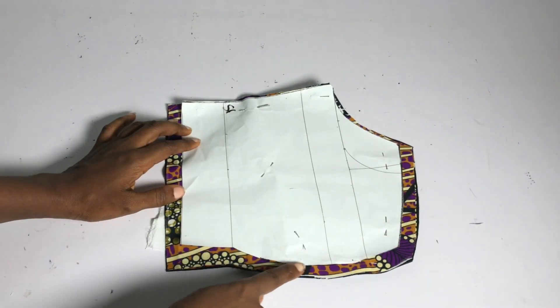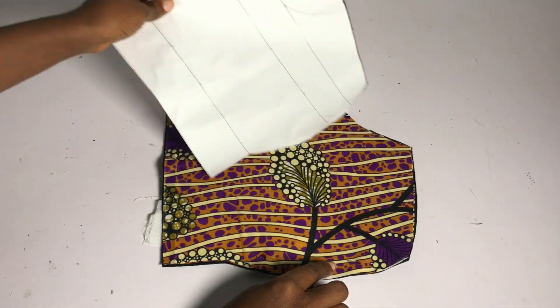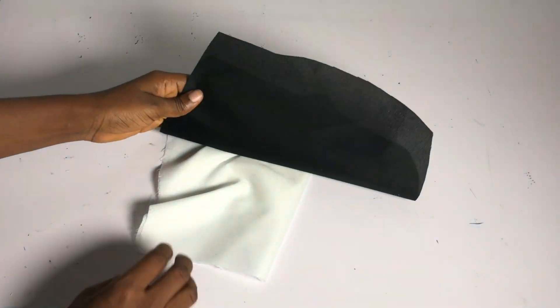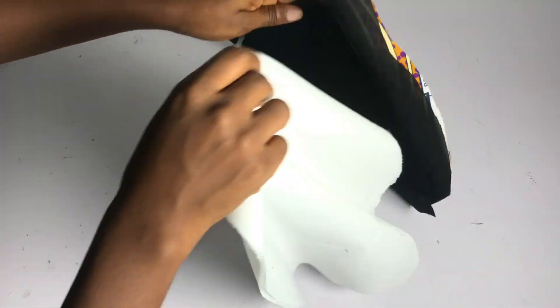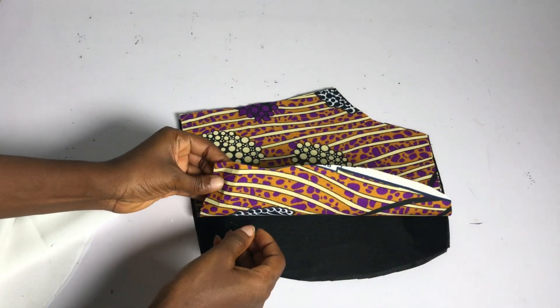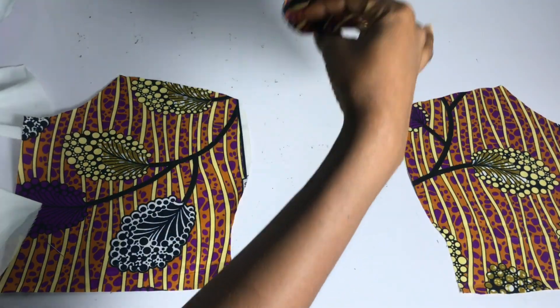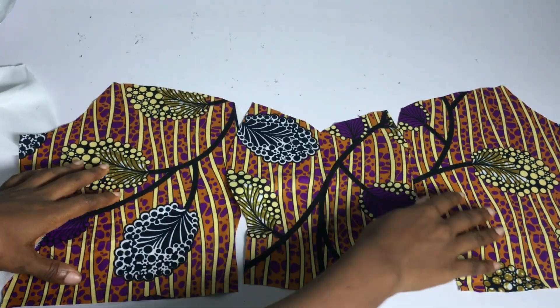This is my side front. I added allowance all the way around except the armhole and the side. It's not unfolded. I have two main pieces for this and two lining pieces. I also went ahead to cut out my hair stay exactly as the main fabric.